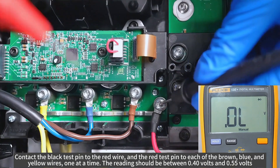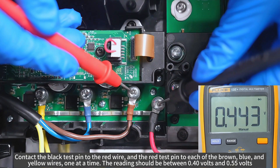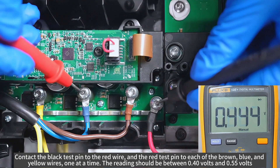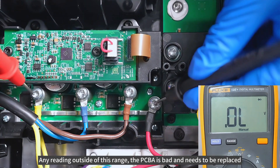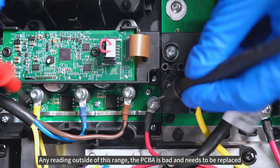Contact the black test pin to the red wire and the red test pin to each of the brown, blue and yellow wires, one at a time. The reading should be between 0.4 volts and 0.55 volts. Any reading outside of this range, the PCBA is bad and needs to be replaced.